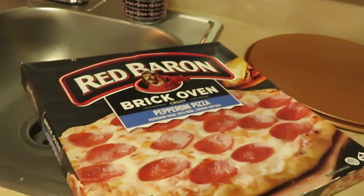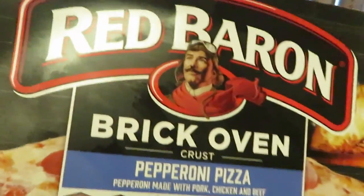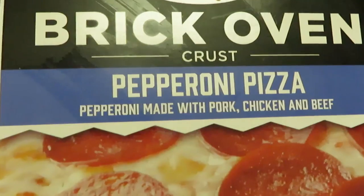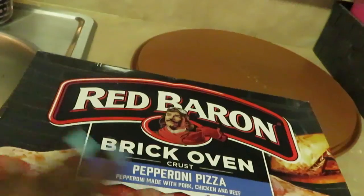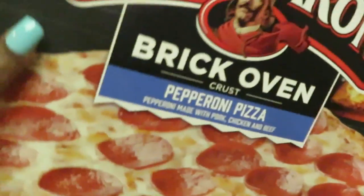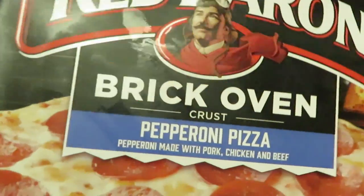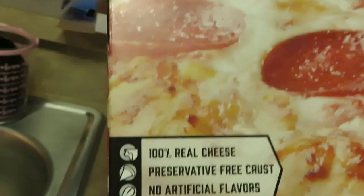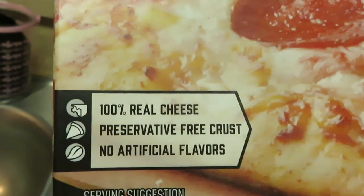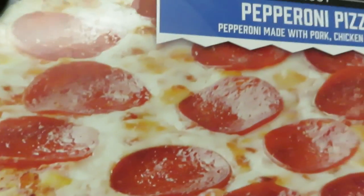Hey guys, it is Auriga Misha, and tonight a quick through-the-week meal — it's gonna be the Red Baron Brick Oven pepperoni pizza. It says pepperoni made with pork, chicken, and beef. I have not done a video on this particular pizza yet, but we've had it before and it's really good. I like it, the girls like it. It says 100% real cheese, preservative-free crust, no artificial flavor.